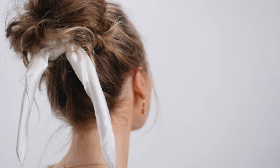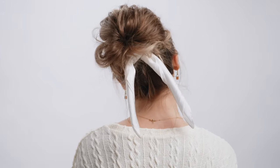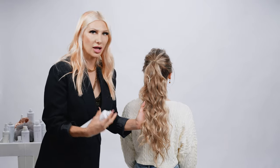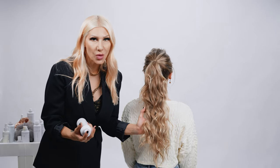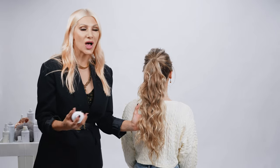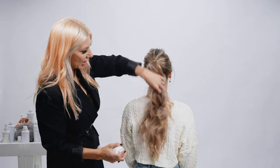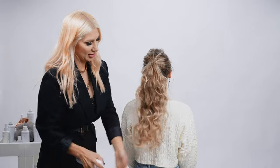To start this look off we're going to utilize some Texture Air by Air Professional. This is going to add a lot of grit and texture to the hair, and it's also infused with crystal quartz — that is the crystal of manifestation — so it's a great everyday crystal spray for your hair.